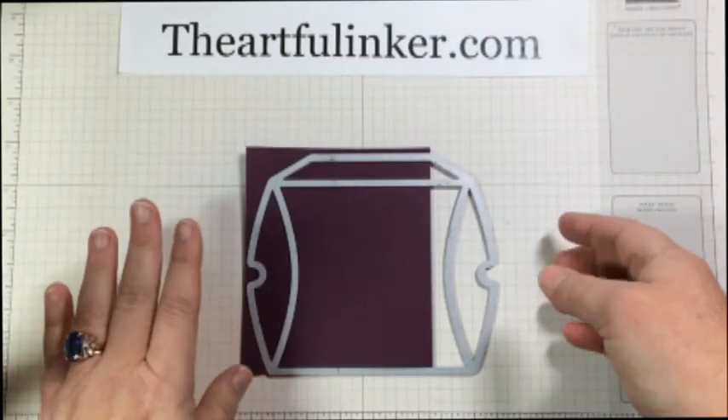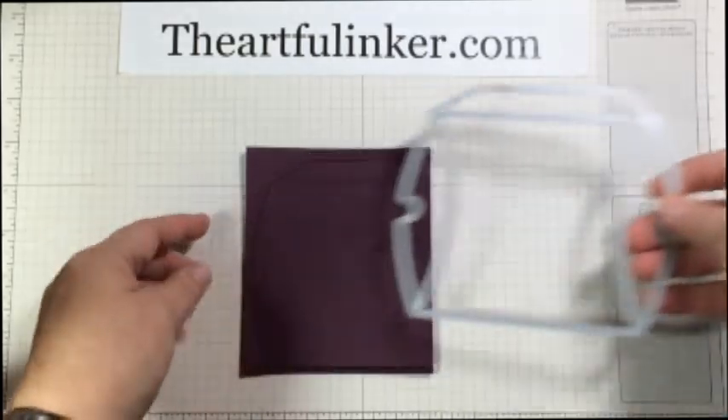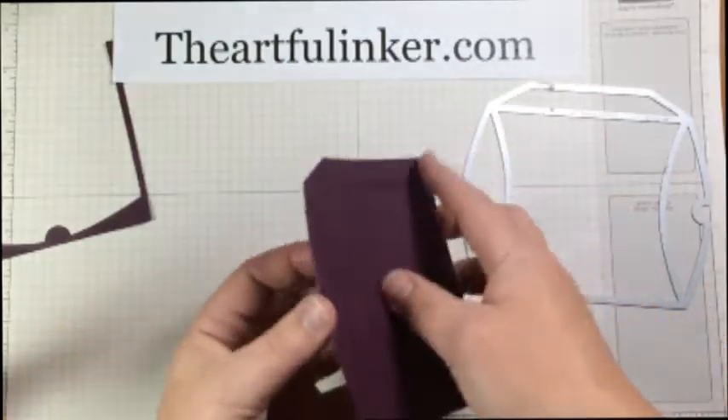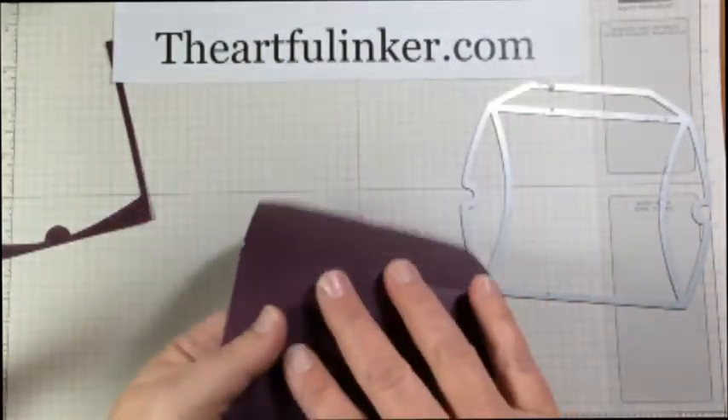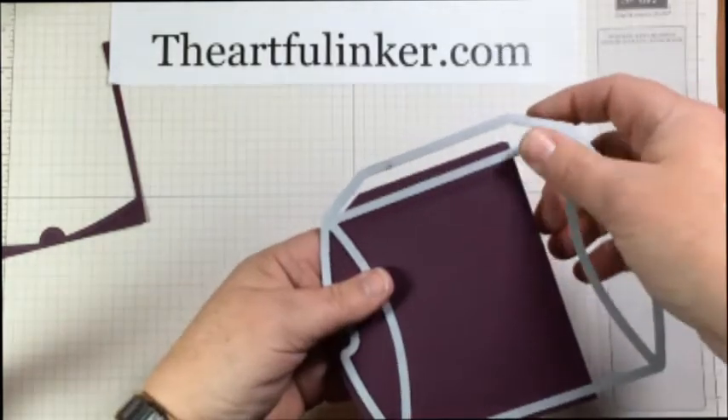I'm back and I have run these through the Big Shot. As you can see, you get the cut all the way around, and the folded part was this piece that was up here.